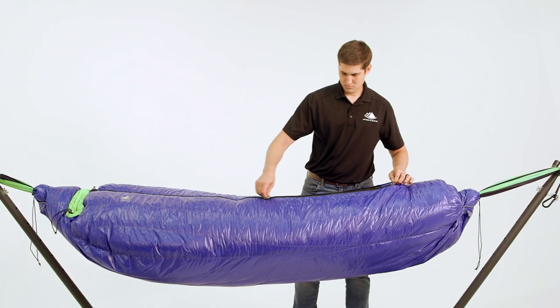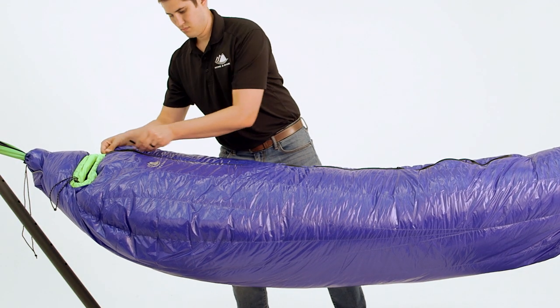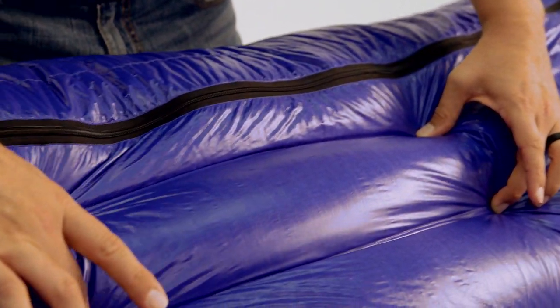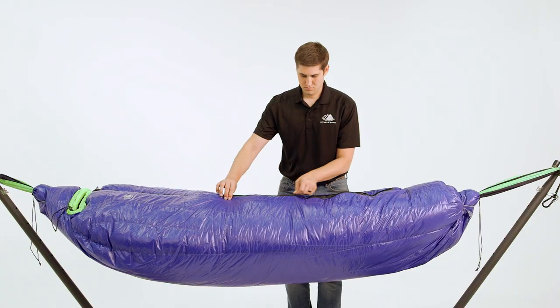All of our down is purchased from responsibly sourced suppliers which ensure the birds are never live-plucked or force-fed. For these sleeping bags, we used a fully baffled construction with no sewn-through areas to eliminate cold spots.